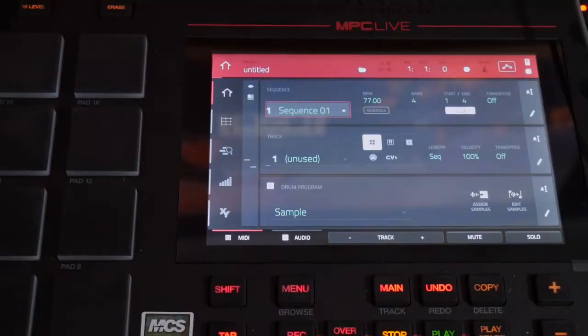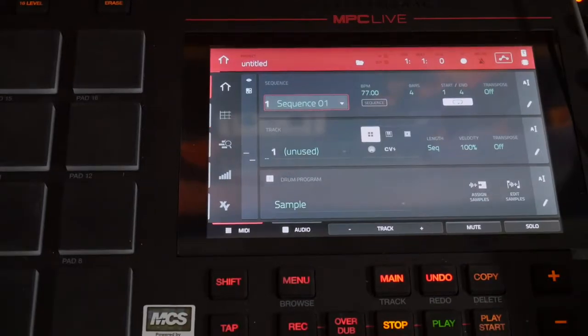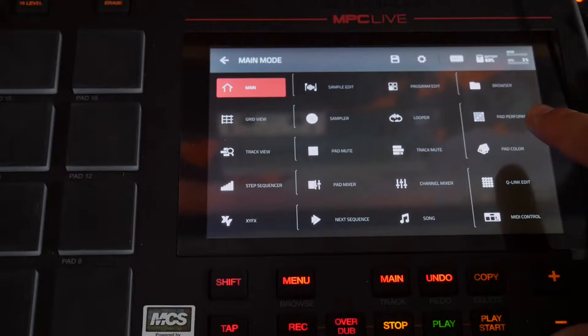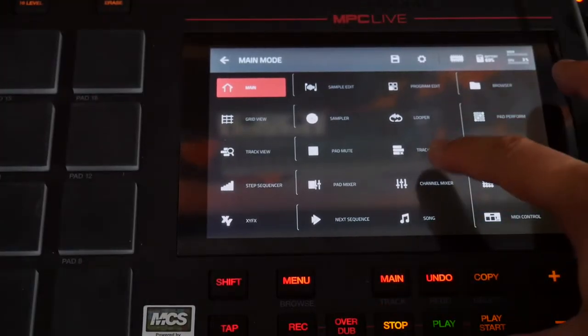I'm going to skim through it and we're gonna sample it into the MPC Live. I set my BPM to 77 — no real reason, there's no real reason to why I chose 77. It's just a lucky number I guess.